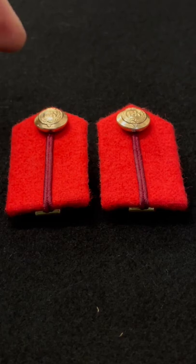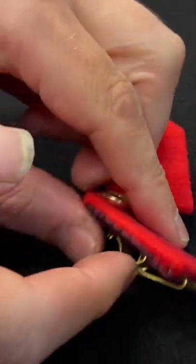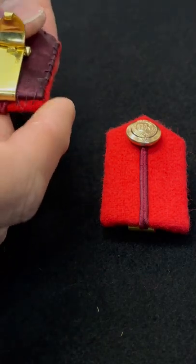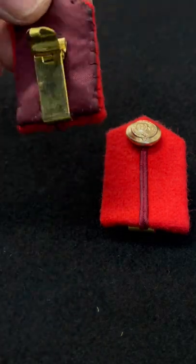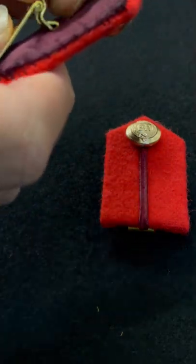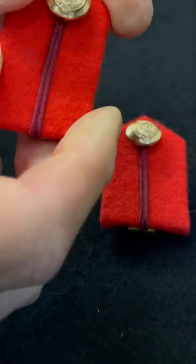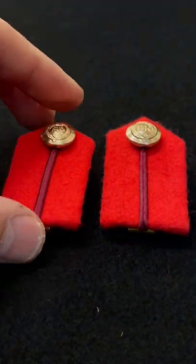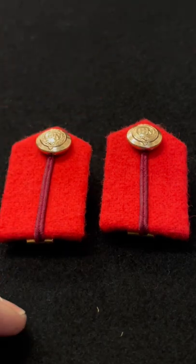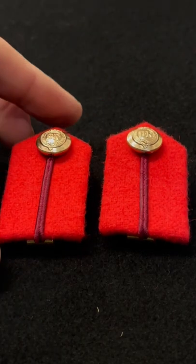On the back there's a clip that's used to clip them onto shirts, so they'll go on a shirt or a combat shirt and they just clip on like so with that connector. The ones that go on the service dress jackets are a lot longer — they come to about here.